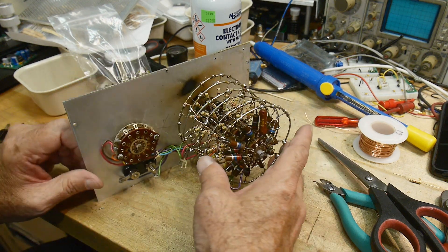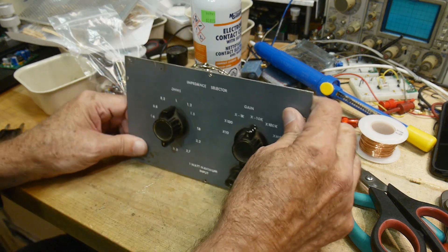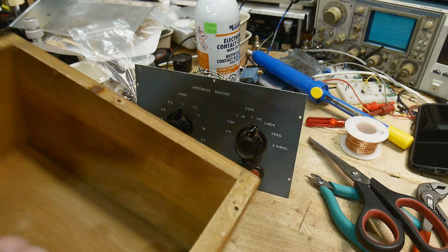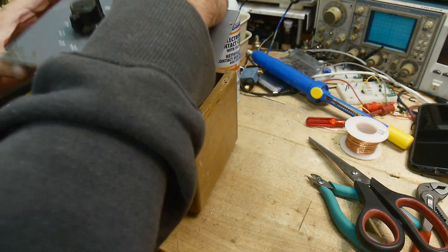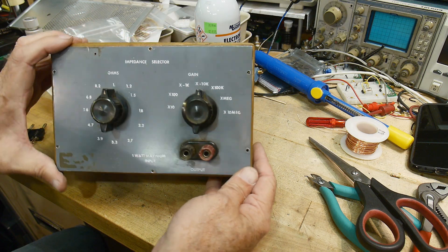I'm not sure what all those burn marks were about, but it's all fixed now. Put it back in the box — here's the box. You can put some lacing on the wire, of course, got to keep it vintage. There we go — look at that, it's a beauty. Back in service.